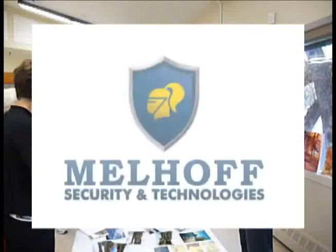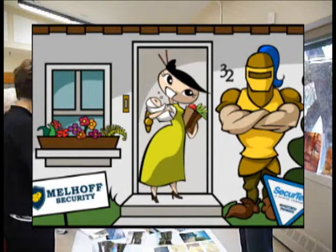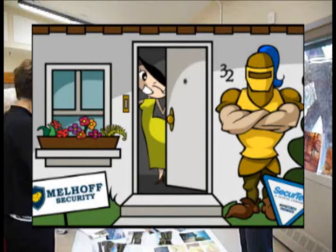Melhoff Security and Technology sets the standard for all your intrusion alarm systems, specializing in audio, video, surveillance, home theater and door access needs. Call Melhoff Security, your local SecureTech dealer, for a free consultation today.